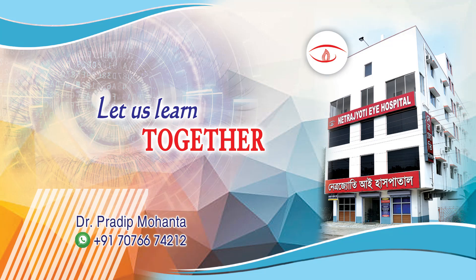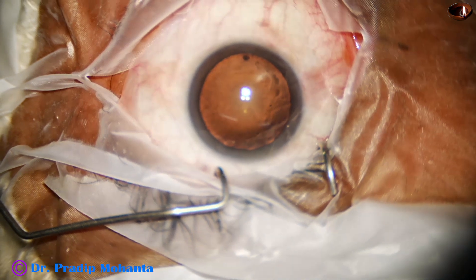Welcome to my workplace for hands-on FECO and SICS training. Let us observe this totally unedited surgery.